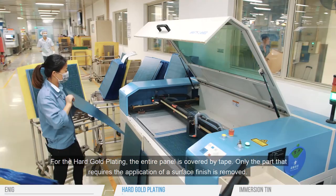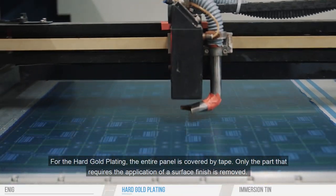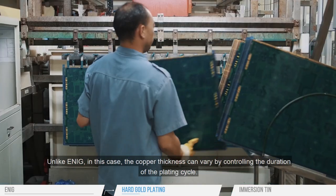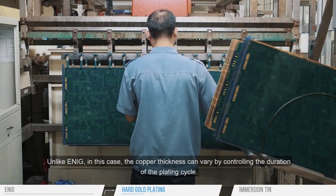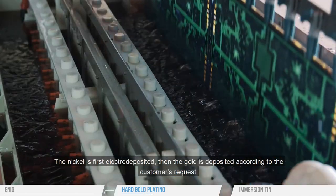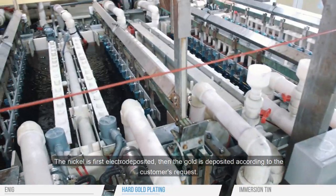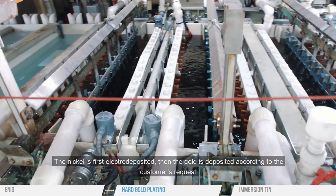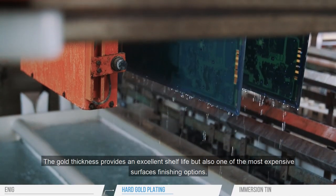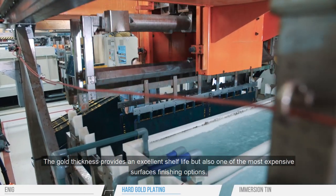For hard gold plating, the entire panel is covered by tape and only the part that requires the surface finish application is removed. Unlike ENIG, the copper thickness can vary by controlling the duration of the plating cycle. The nickel is first electrodeposited, then the gold is deposited according to the customer's request. The gold thickness provides an excellent shelf life, but it is also one of the most expensive surface finishing options.